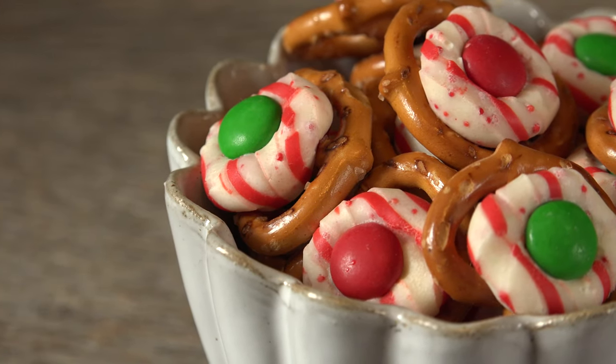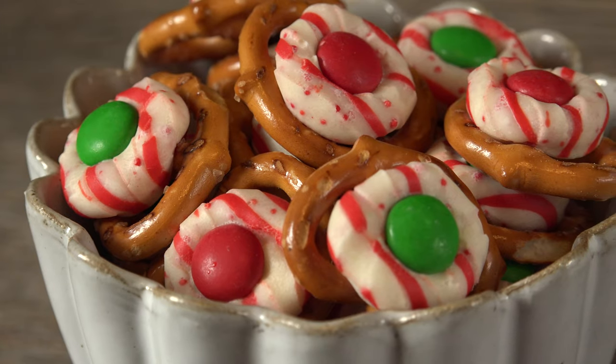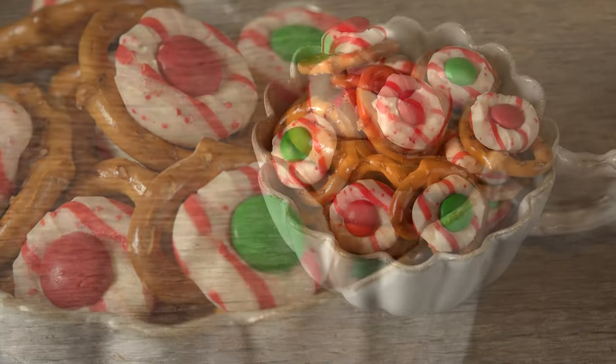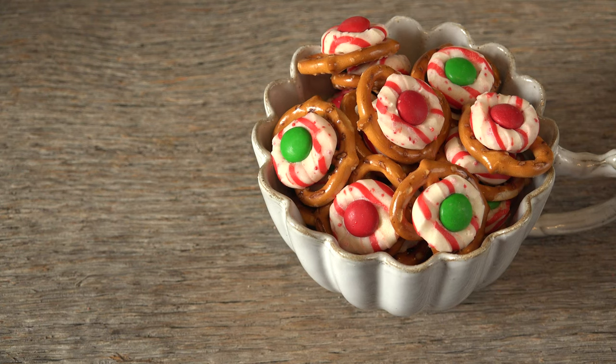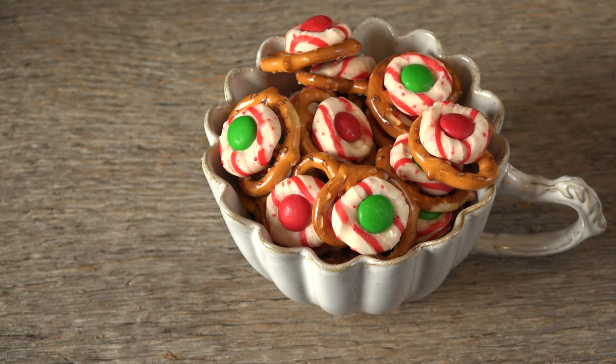Peppermint pretzel bites are your answer to a quick, easy party snack that mixes salty and sweet in holiday style. A kiss of peppermint, a touch of chocolate, and crunchy pretzels come together in a recipe easy enough for the kids to make. Make a double batch because you can't stop them once you pop them.